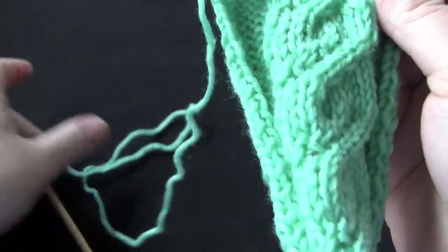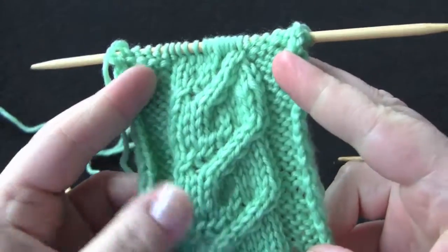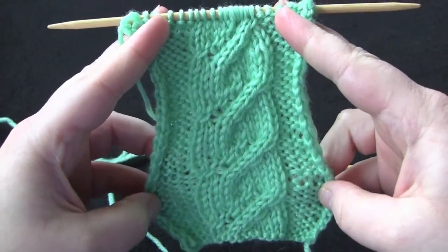That is all there is to the stitch pattern — you would just repeat those eight rows for the pattern.